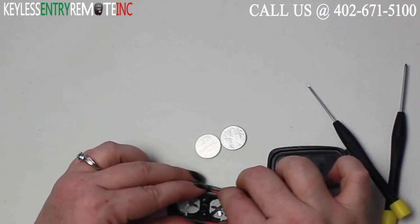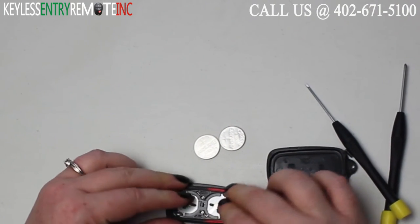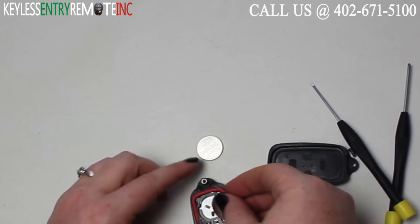The batteries for this key fob are a CR2016. To replace the batteries, once you have the old batteries out, simply slide the new batteries back into place. With this key fob it is plus side up.